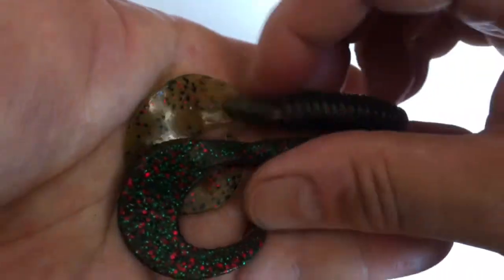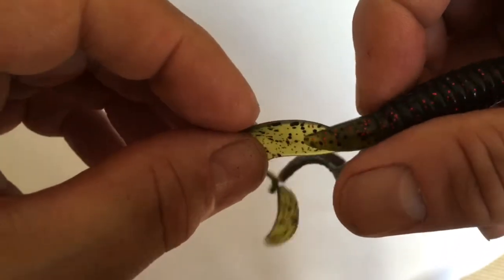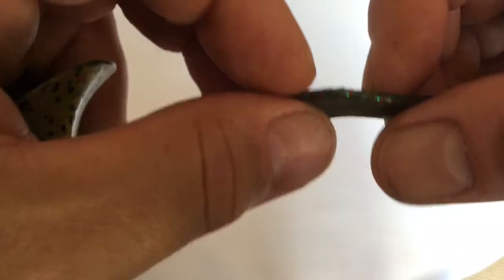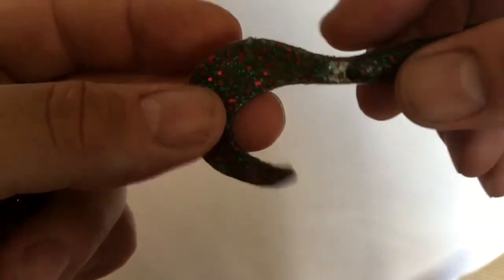The actual tail itself is really, really thin compared to this one, which is a bit chewed up. So I've obviously had a few fish on this one, which is a little bit thicker.